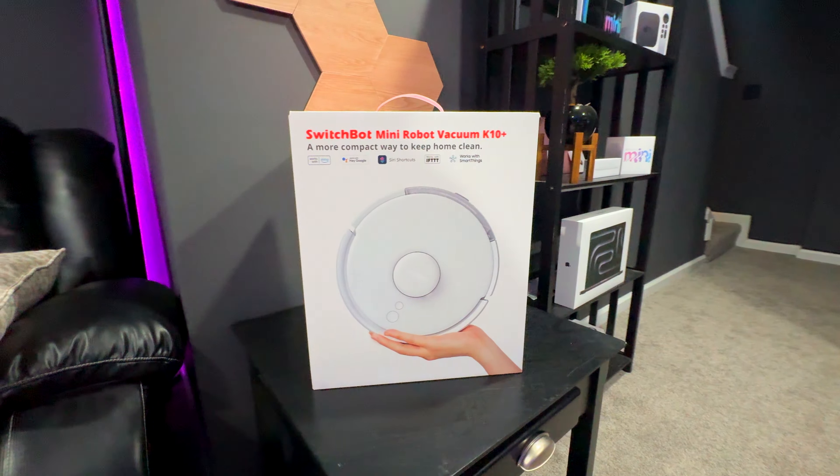The world's smallest vacuum just got smaller, and it does a few different things that none of the others are capable of. This is the new SwitchBot K10 Plus mini vac that also has mopping capabilities built in. I want to give a huge shout out and thank you to SwitchBot for sending this product out to me for a review.